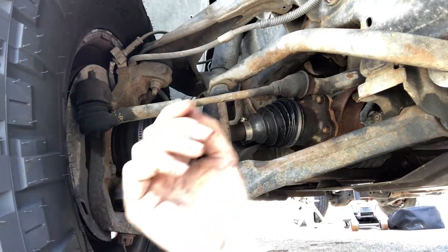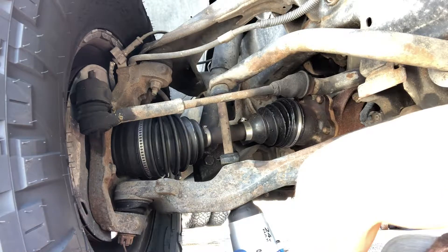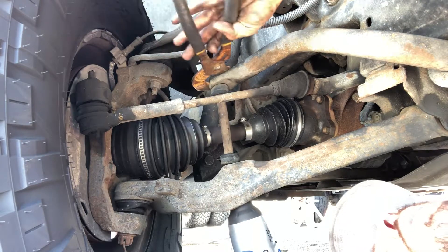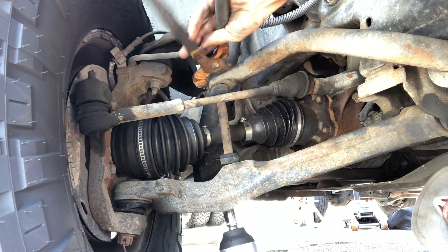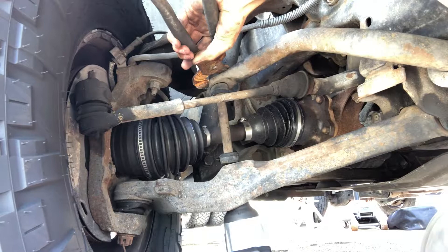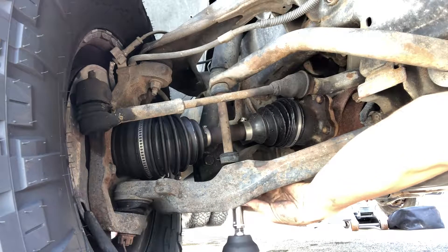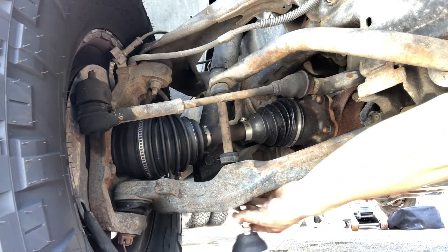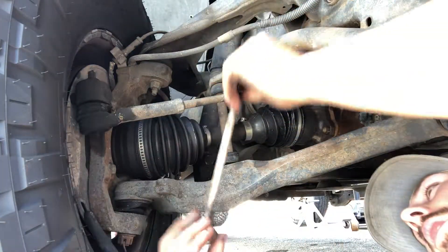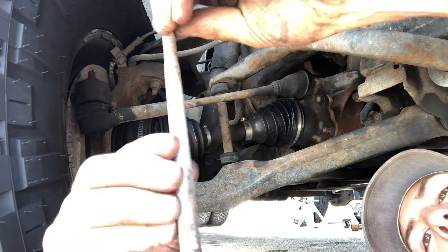Let's get busy. I've got my 15 millimeter and then I'll use a pair of channel locks on top to pretty much prevent what's acting as your nut on top. This goes just up through here to your spacer — like I said, it's just a bolt, that's all it is.